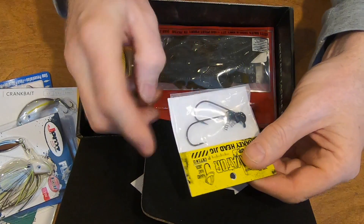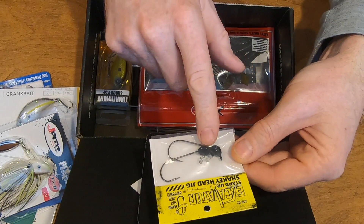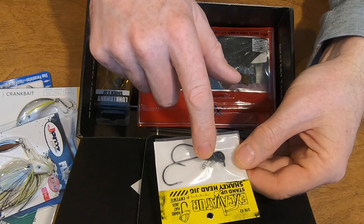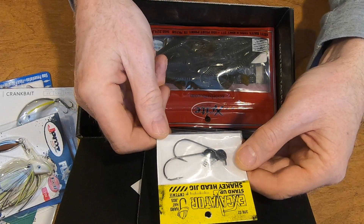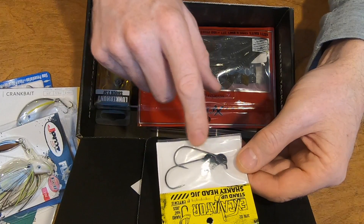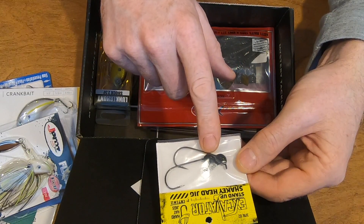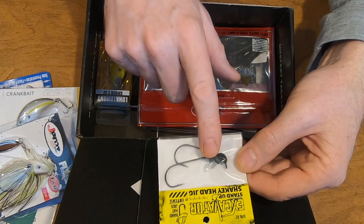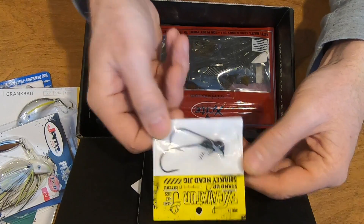Next we have a couple of hooks with kind of a half-moon shape weight and a spring in front to hook up your worm or your bait. That looks really good. This is something I'm going to be using a lot for my presentation with probably a long plastic worm. So again, two of those.